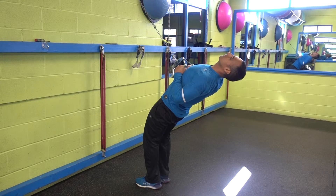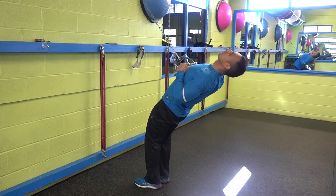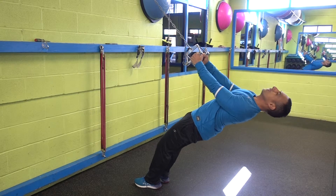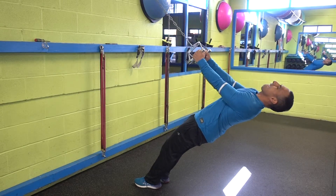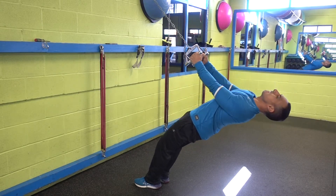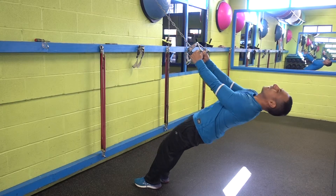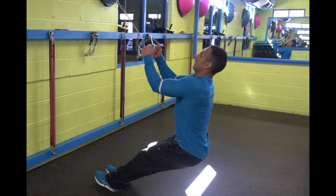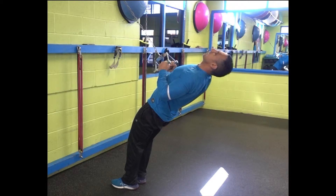Just like dropping your hips, picking up your hips and getting out of line is also making it easier, but this is not the right form. Once again, keep your body straight — if it's too hard, step back. Feet together, keep your body straight, pull and count two seconds down. Don't drop your hips, don't push your hips forward.